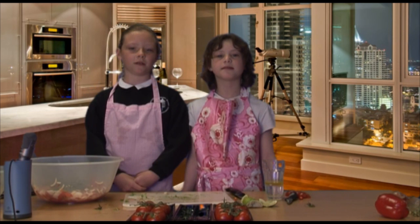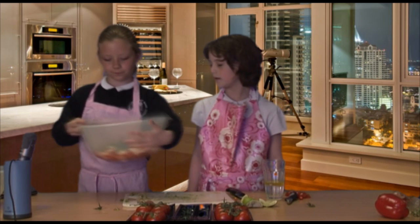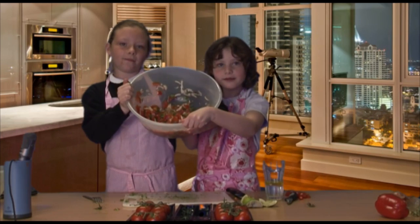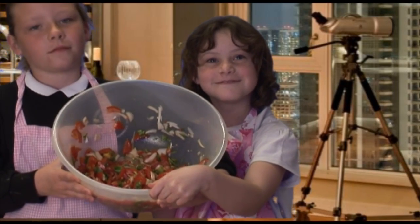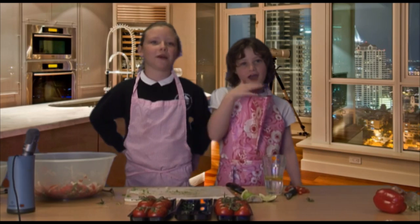It's always best to leave your salsa in a fridge for about an hour. Before putting it in the fridge we need a good stir. Remember this dish can be quite hot with all these chillies in — our mouths are even stinging a bit.